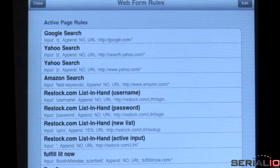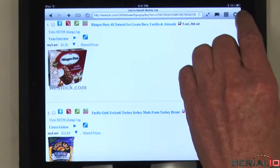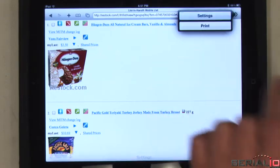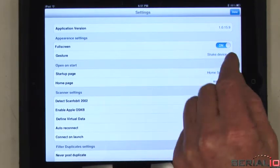iScan browser has web form rules technology which allows it to post data to virtually any field on any page. Simply set up the rules for where you want the data to be posted and start scanning. iScan browser also has a kiosk mode that hides browser controls to keep users working only on the desired website.